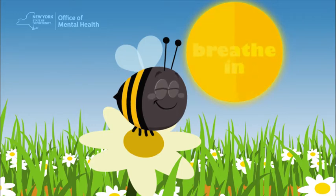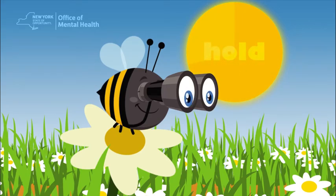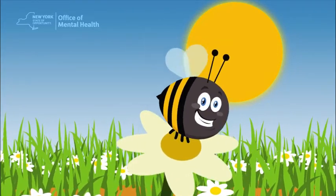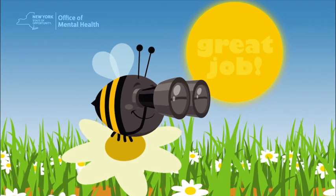Two, three, four. Now hold it in while Buzz looks for a new flower. And blow. Three, four. Time to rest. Two, three, four. Great job! Let's find the next flower.